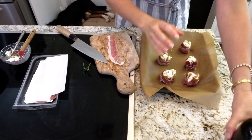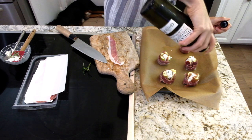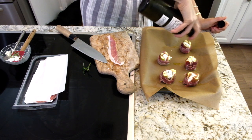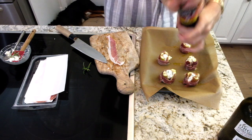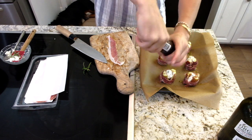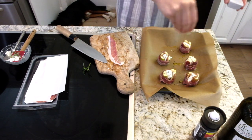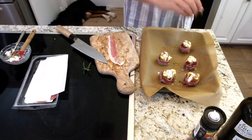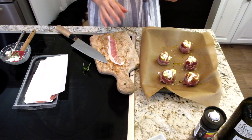Look at how cute these look! Now I'm going to drizzle with a little bit of olive oil. I have my oven preheating at 350 right now. I'm going to do a good crack of black pepper. What I love about this is it's easy enough to make a hundred of them if you're having a party, or just a couple if it's just for two. Going to do some flake salt — 350 for about 25 minutes.